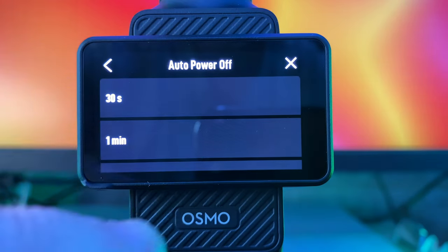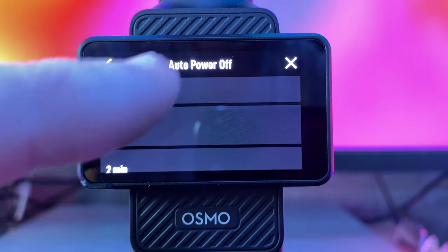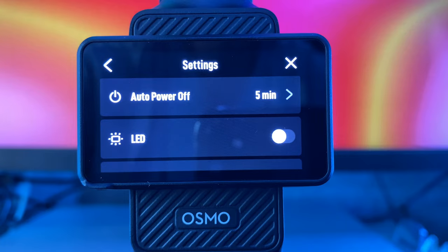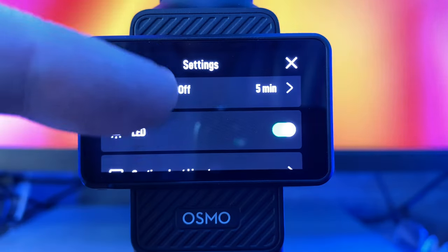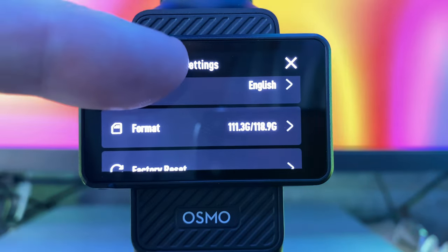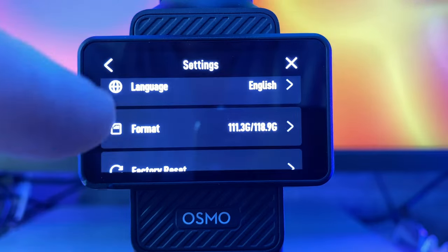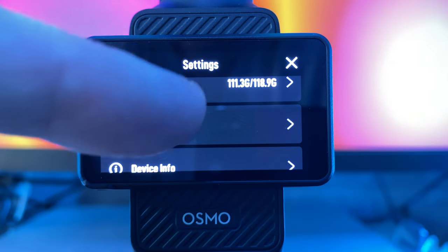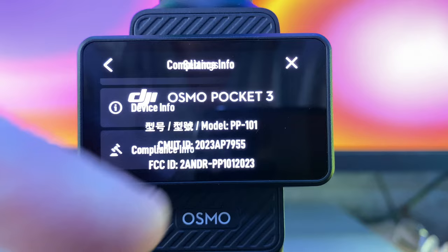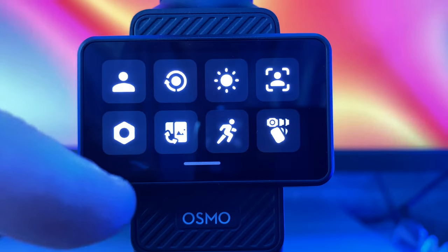Auto power off can be set to 30 seconds, one minute, two minutes, five minutes, ten minutes, or 30 minutes. I'll leave it at the default of five minutes. You can turn the LED on the front of the unit on or off here. You can also live stream with this unit, and if you want to continue from the last live stream, you can go in there. You can set your language — English — or format your SD card from here. If you wish, you can do a full factory reset back to factory settings. Then there's device info and compliance info. That's everything within that menu — there's a lot of detail in there.